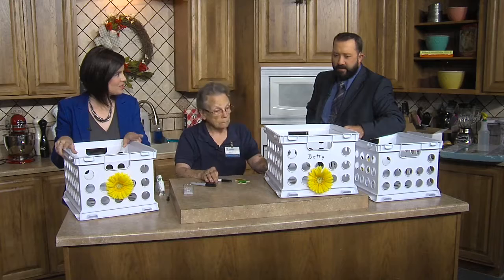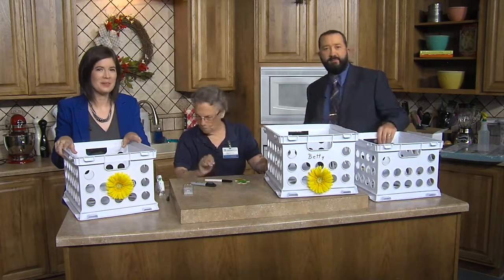All sorts of stuff. Thanks, Grandma Betty. We'll be right back.